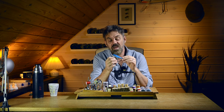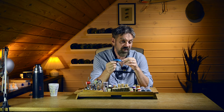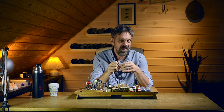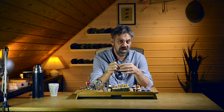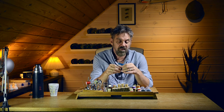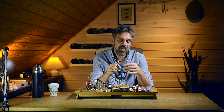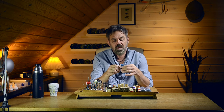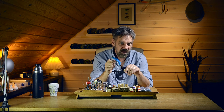Hi guys, Mark Jensen here. Today we're going to tie a large streamer fly. I use this one for trout fishing and for park fishing, but you can use it for just about any species — bass, musky, walleye, whatever. This is a fly that relies on a rabbit strip for the wing, a few other components, but it's a very basic fly. Enough talking, let's get on to tying.